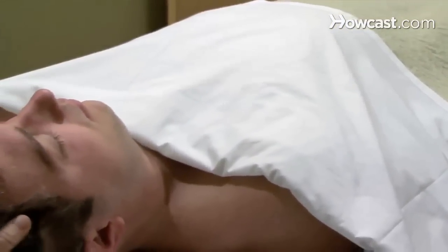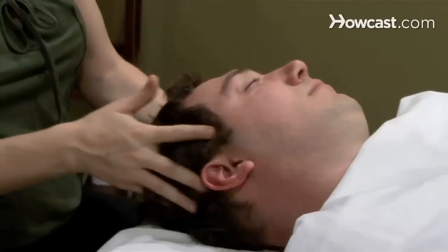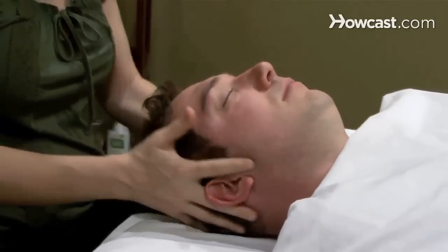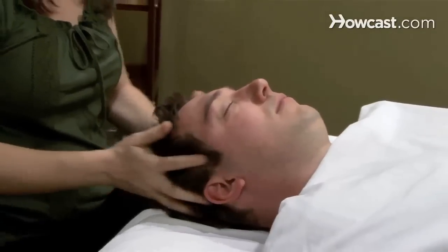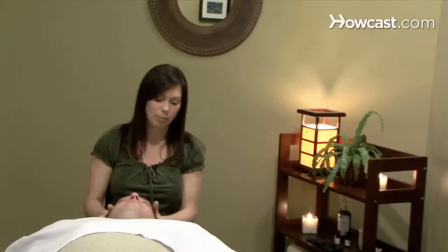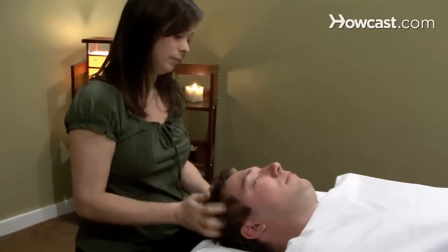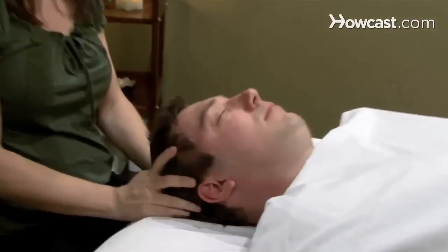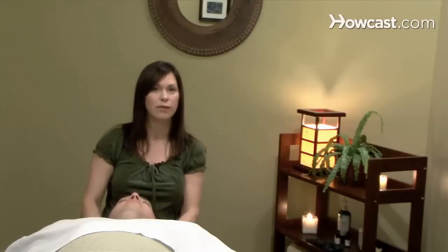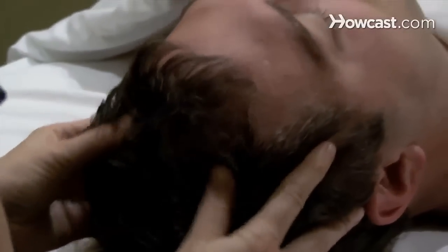Giving some traction and then bringing your hands up along the sides of the skull, you can start by running your fingers along each side of the ear and give a little scrubbing action. A lot of these strokes are just to warm up the muscles around the skull. You can take the fingertips above the ears and scrub up and down. Then taking the thumbs to the top of the skull, you can make some nice long strokes from the base or center of the skull towards the forehead, and then you can even do small circles there.